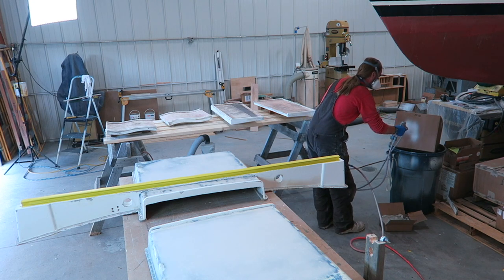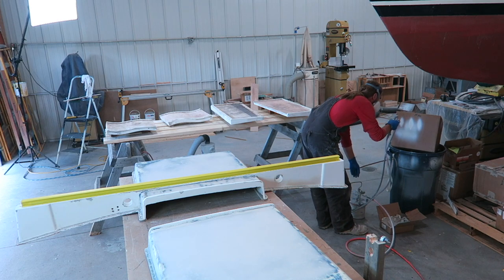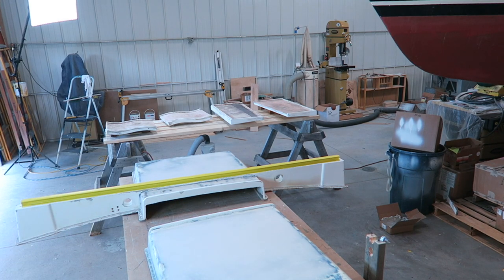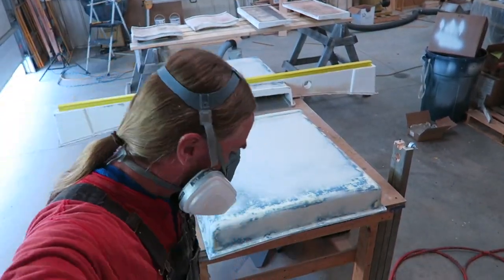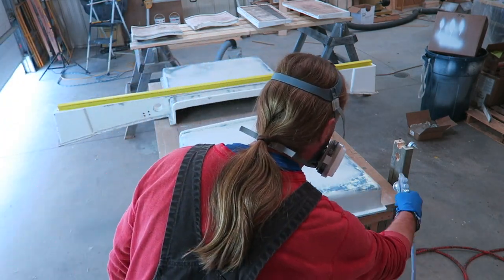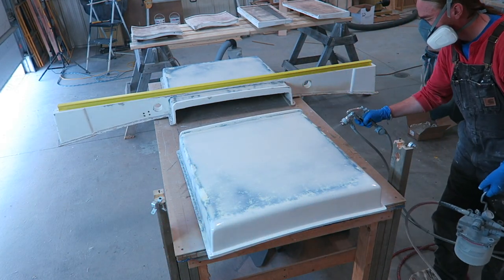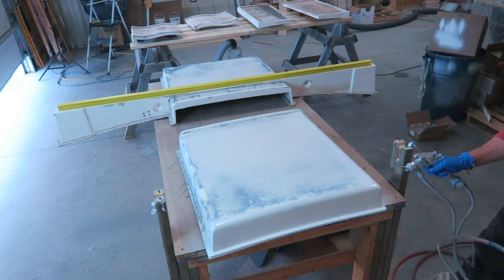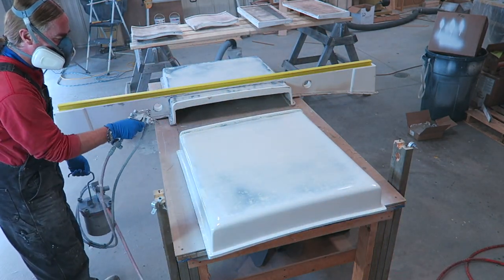To get started, the first thing I'm going to be spraying is a single coat of Awlgrip 545 primer. This gets mixed one to one, and then I typically reduce it about 15% with their T0006 special epoxy reducer. What you just saw was me doing a general setup for my spray gun — getting the air pressure right where I want it, the width of the fan or spray pattern, as well as the amount of fluid coming out of the tip. I'm going to be doing a separate video strictly on the gun setup, so that detail will be coming.